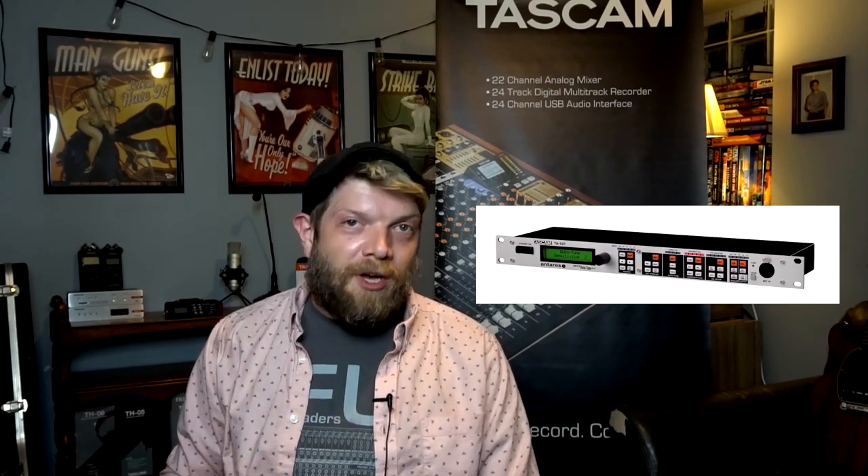Hey everybody, Sean here with Tascam. Today I have a really awesome piece of gear to show you. This is the TA1VP, the world's only auto-tune equipped hardware processor.